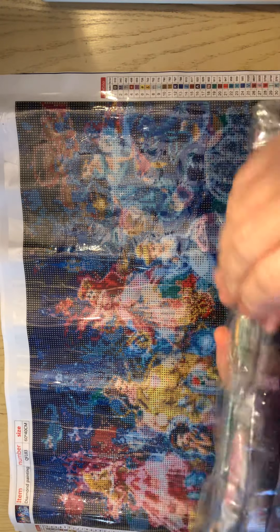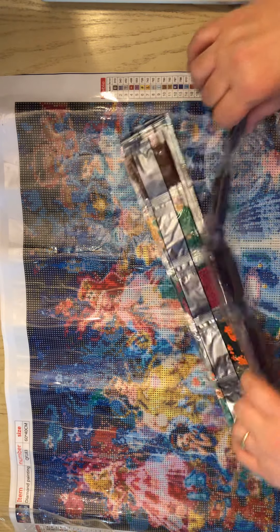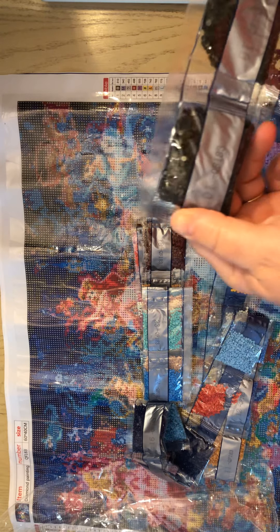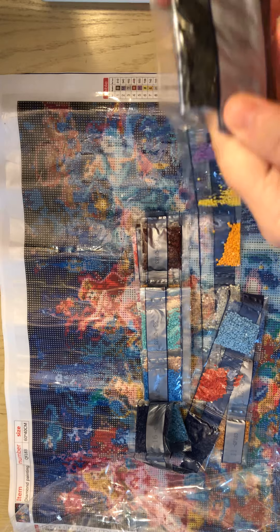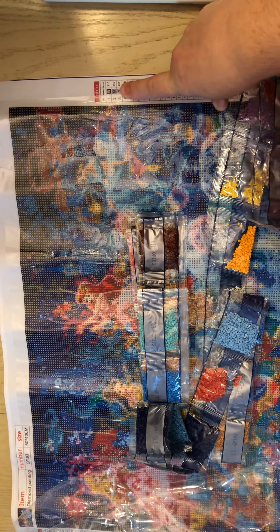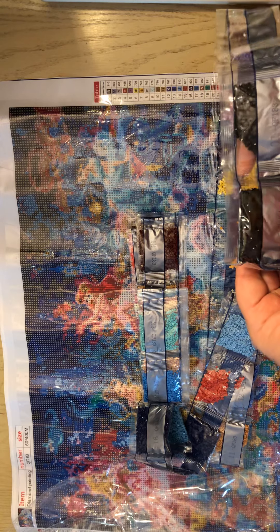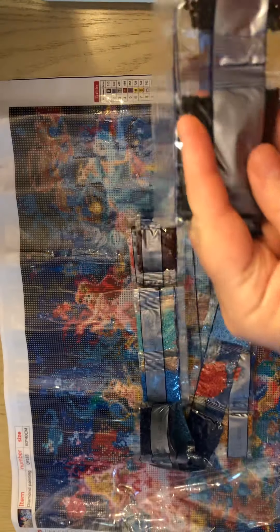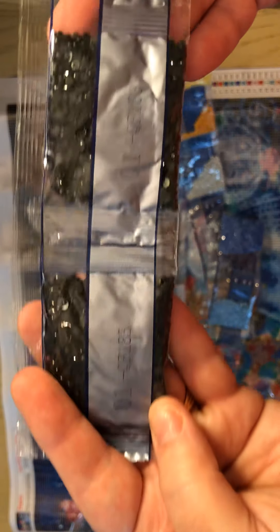36 colors — a lot of colors. We've got some 310 in here. Look at that — we've got one, we do have some 310. That's the first color. We've got two packs of 310. These bags do not have the DMC codes on them. They just have a listed number — like number 1 — and then the canvas number. So there you go. We're just going to run through here and let you see the colors real quick.